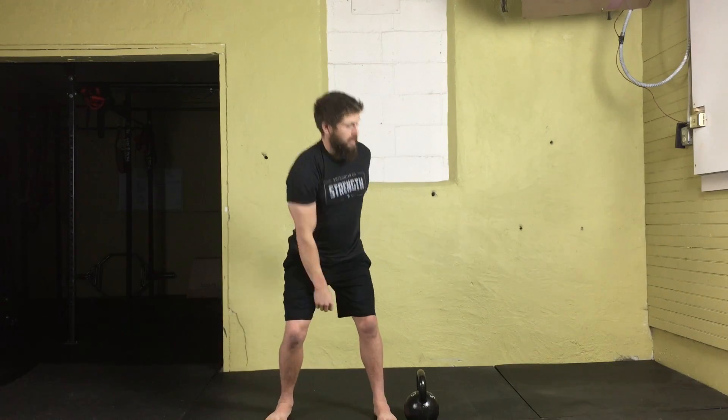Once you've extended overhead, make sure you give it a good half-second lockout — we don't want to just come up and drop back down. Punch the ceiling, come back down under control, and then repeat into that good clean position. From there, you can also perform a push press utilizing the hips, which we cover in another video. That's how you do a kettlebell clean and press.